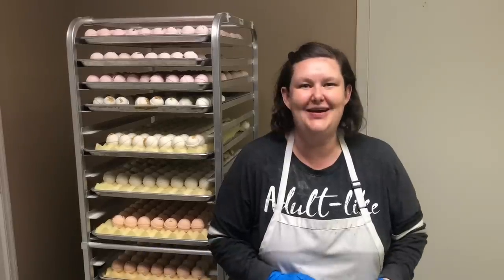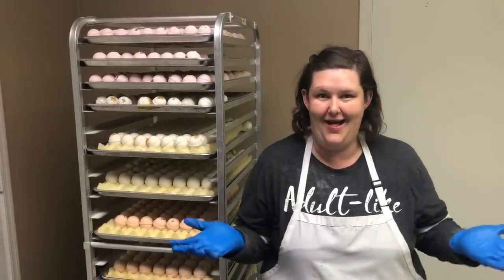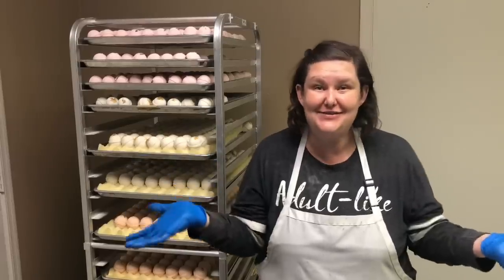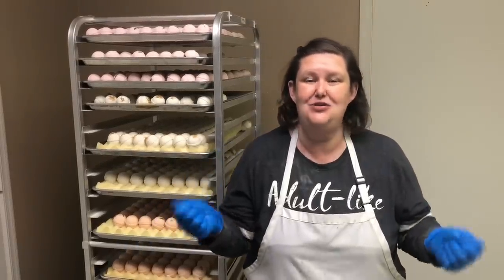Welcome to my studio. My name is Joanna Couch. I am the Soap Gal. First of all, I have to say thank you to all my new subscribers — I appreciate you so much.